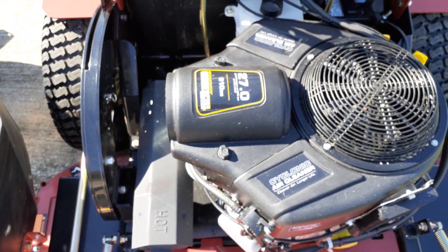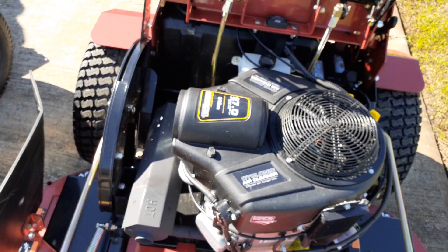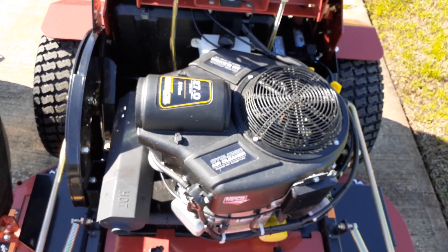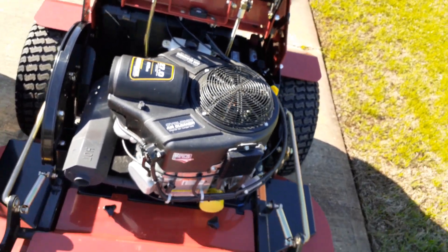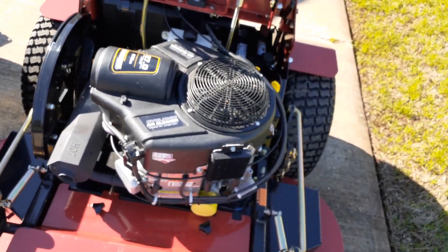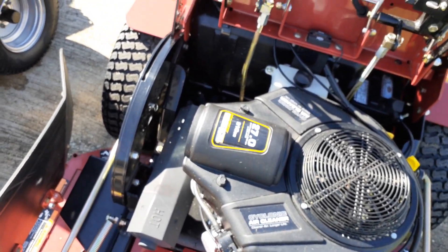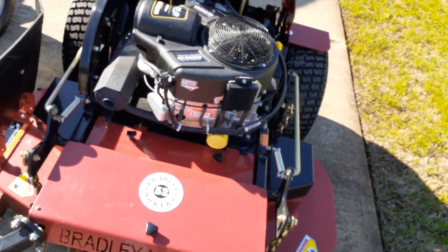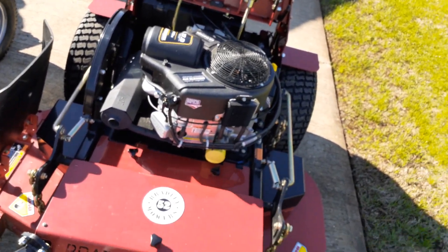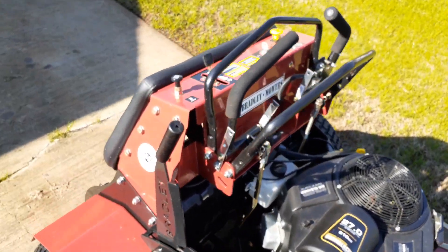That's a lot of engine. I hear a lot of guys saying they don't care for Briggs, but I have no problem with Briggs. I have a Briggs on my Pro Turn and I'm about to get another engine for my Cub Cadet — it very well could be a Briggs. That's 810cc's, 27 horsepower — that's a monster. This whole entire mower is a monster. I'm sure you saw the video where I did the adjustment on the handles, and now they're right where I need them.